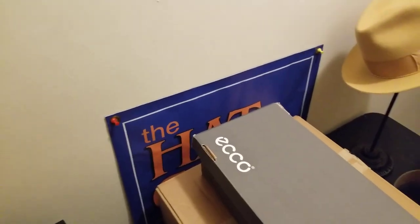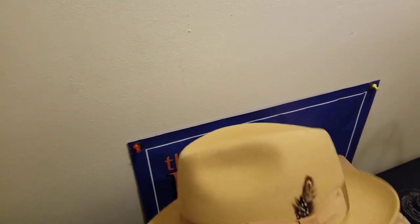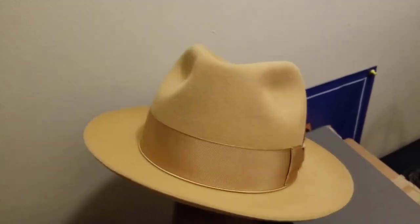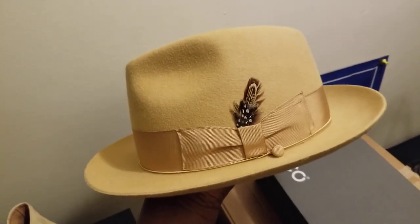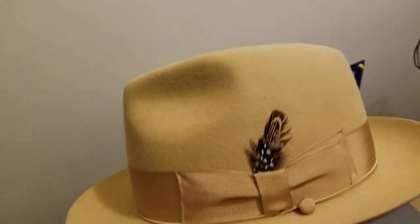I've got an awesome nice color fur felt fedora hat here. This is like a standard fedora hat — it's got the center dent, two pinches on the front. It's a fur felt rabbit, European style hat.